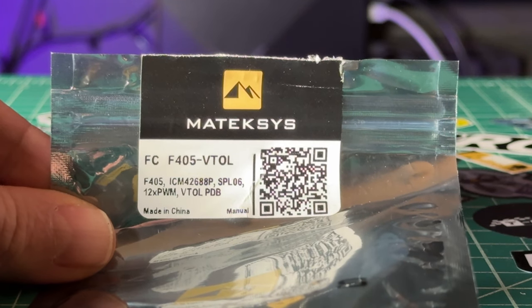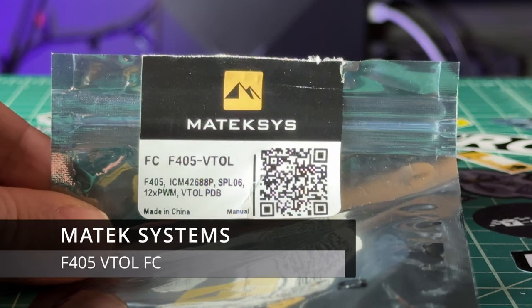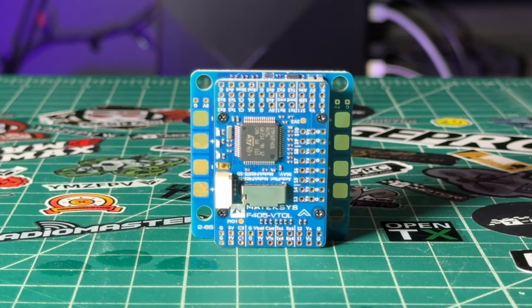If you are thinking about getting into building VTOLs, this is the name you should know. Matex Systems F405 VTOL on the channel today. We're going to give you a brief overview of this flight controller, just show you where things go, and if you're thinking about building a VTOL, this is a great video to watch.